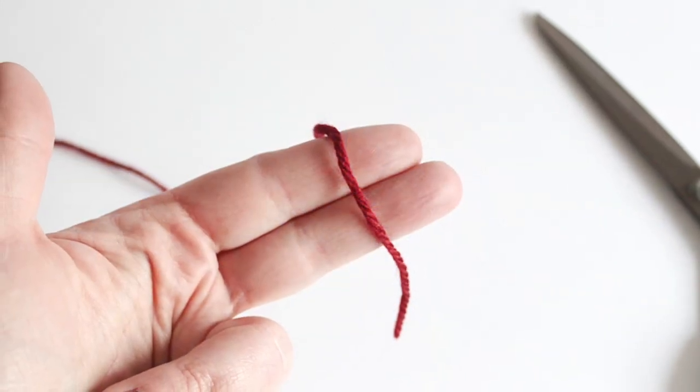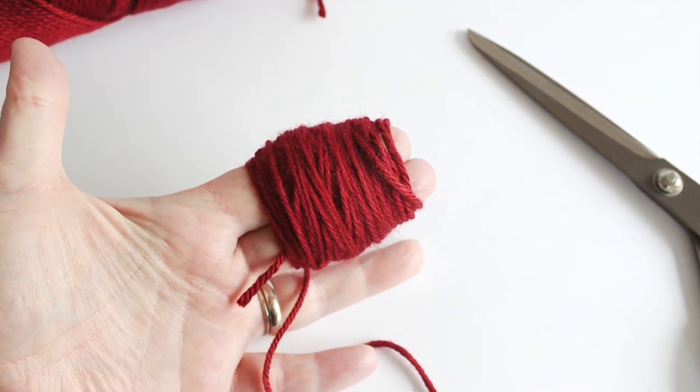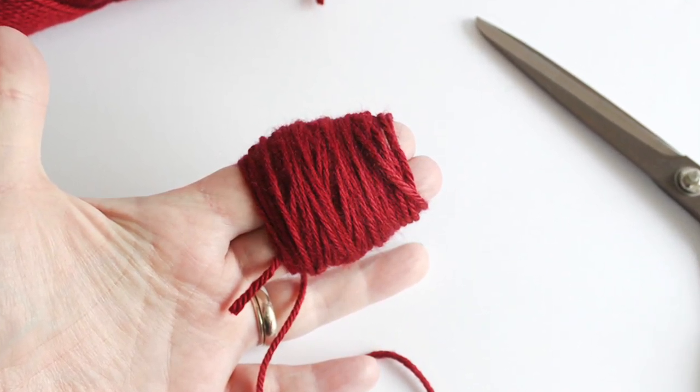To make the small red pom-pom, wrap your yarn around just two fingers. Wrap this one around a hundred times and finish it just like the first pom-pom.